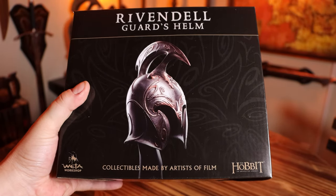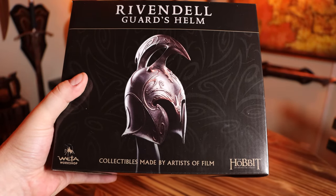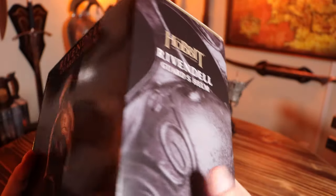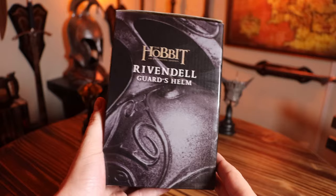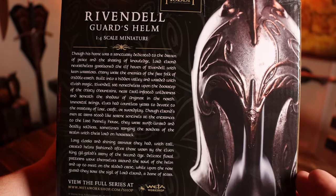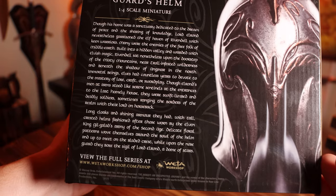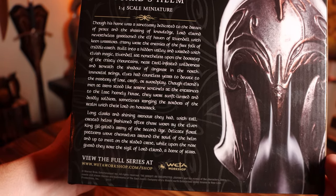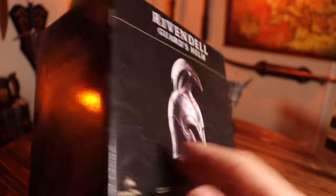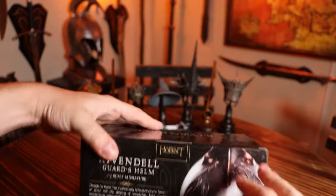Collectibles made by artists of film. That sounds weird — collectibles made by artists of film. Of the film? Anyway. Do a little rundown of the box as usual. Rivendell Guard's Helmet, 1/4 scale miniature. I'm not going to read all of that — you can pause the video. I know people want to see it unboxed first. Other than that, clean and tight. So yeah, let's get to it.